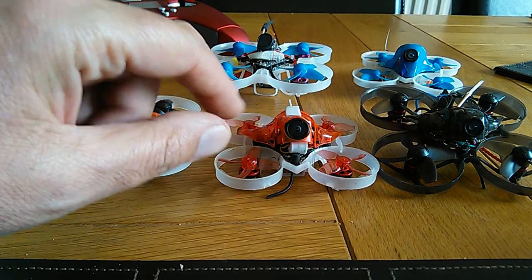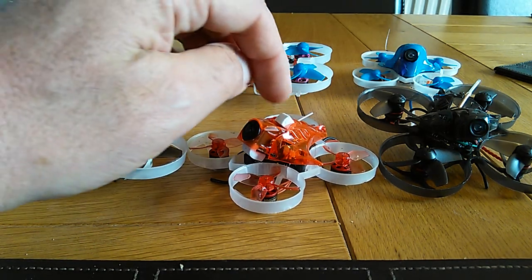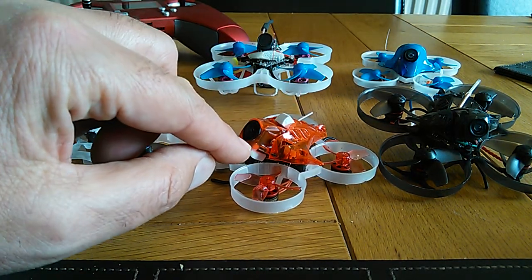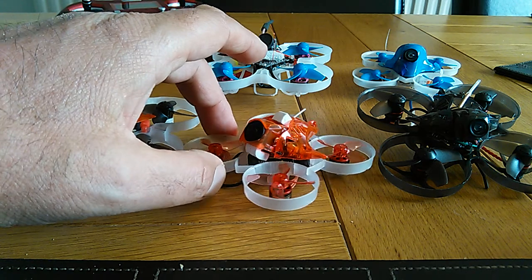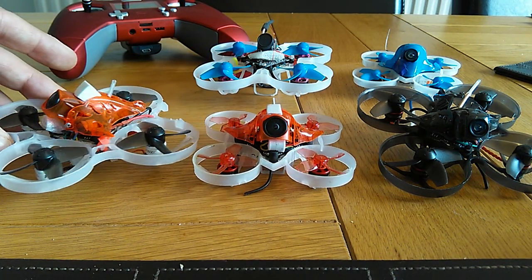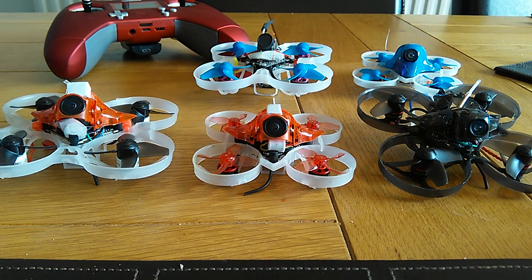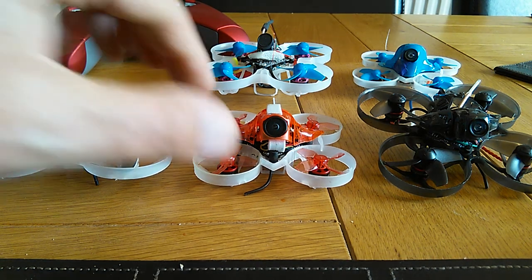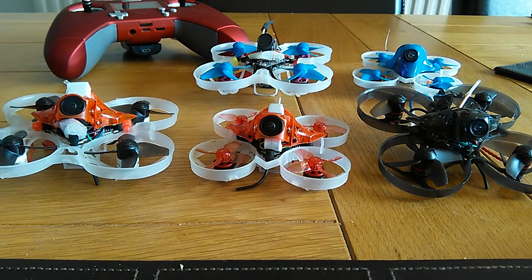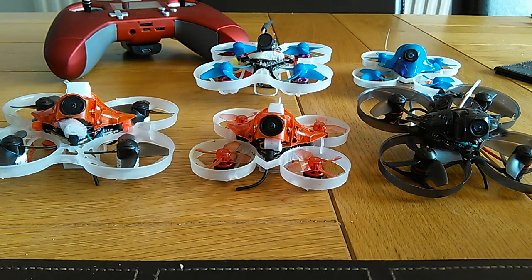It's got the EOS 2 Caddx camera on there. You can see the bits of foam I put there and there — that's because it's very sensitive to vibrations. I did the same on my trashcan build. Still a little bit of vibrations, but the picture on the camera is very bright and clear, better than the Mobula 7. You can see where you're going very clearly. So that's the advantage of that camera.